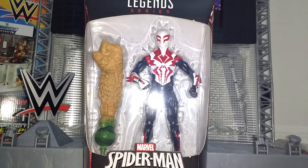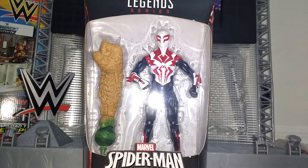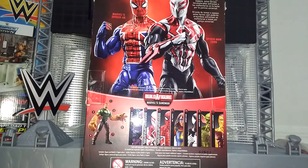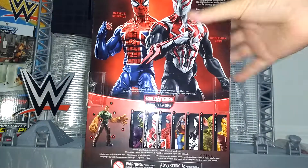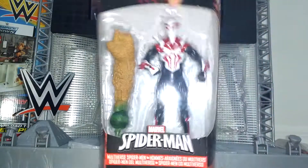Okay everyone, today we are going to take a look at the brand new Sandman Build-A-Figure Wave Marvel Legends Spider-Man 2099. I didn't know I was going to get this wave, at least not until I got a hint of what I was going to get for Christmas. One day I went to Walmart and I had pretty much the whole wave except for the Green Goblin — they had everybody else. I also picked up Spider-UK and the Symbiote Spider-Man, so expect reviews of those too.